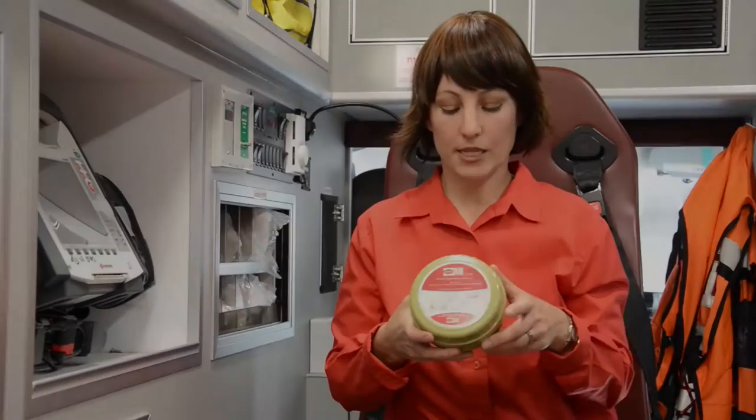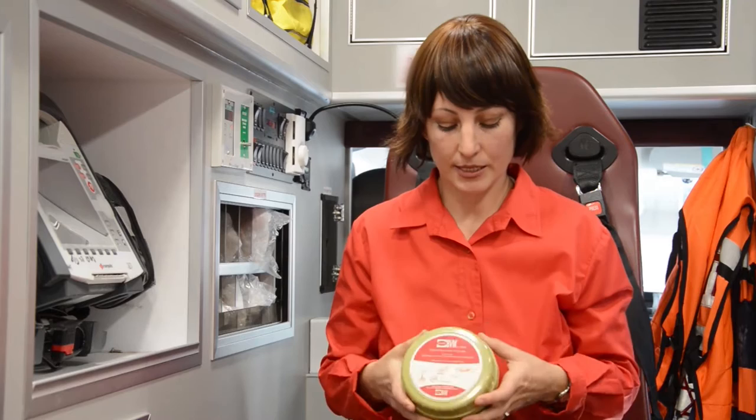This is the Pocket BVM with O2 tubing. What makes this product unique is that it comes in a very compact package. It saves you about 75% of space in your emergency kit.